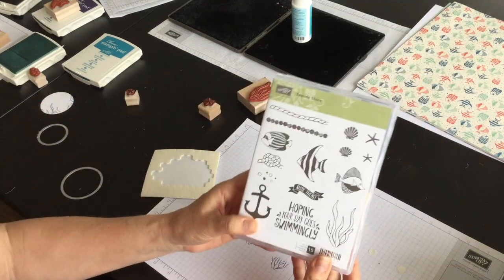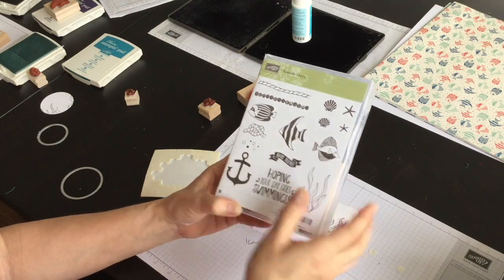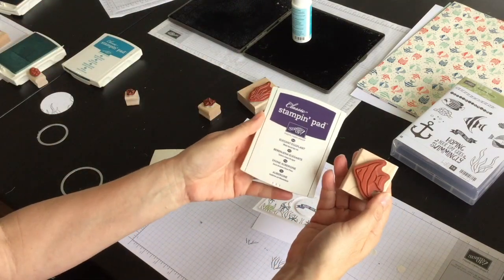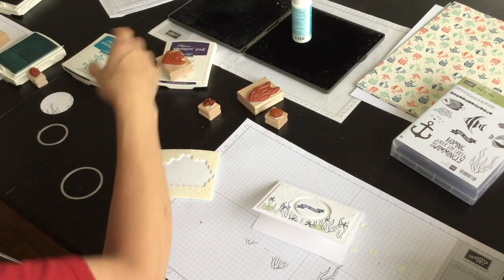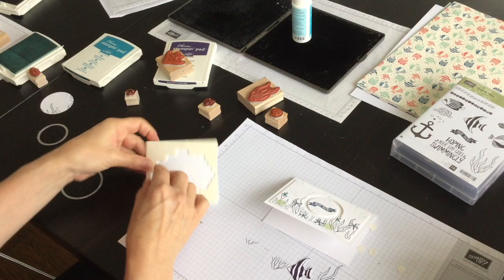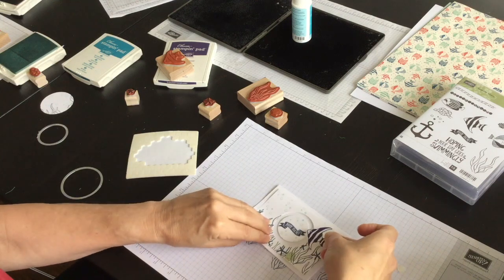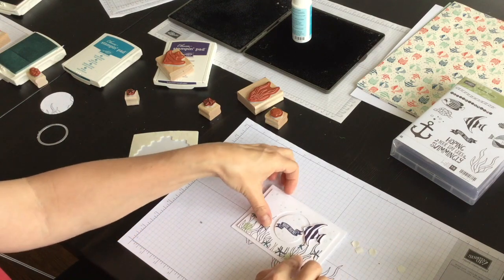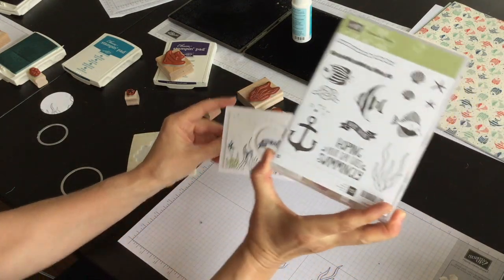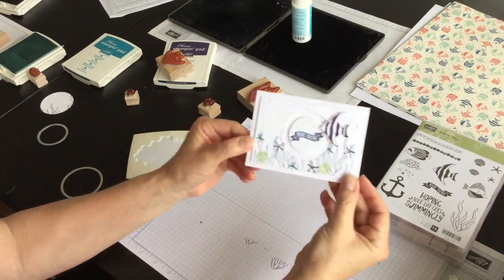The last thing I did before the video began — just because you don't want to see me fussy cut — is I took this fish image and used Elegant Eggplant ink, stamped and cut out the fish, and I'm going to add it to my seascape like so. Now if I wanted to, there's a phrase that says 'hoping your day goes swimmingly' that I could stamp inside, which I might do after the video's over.